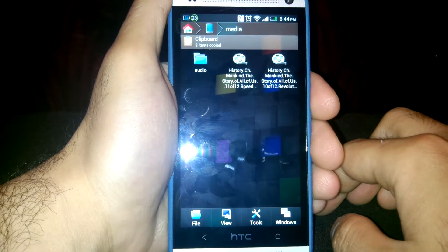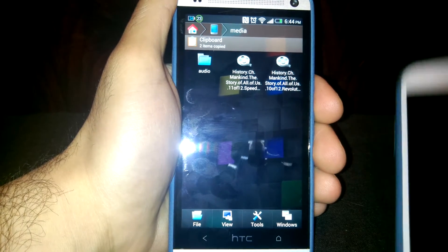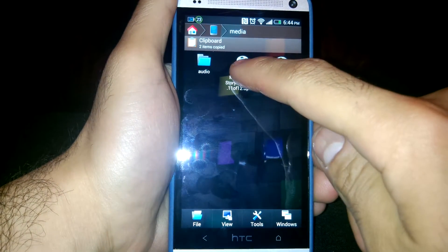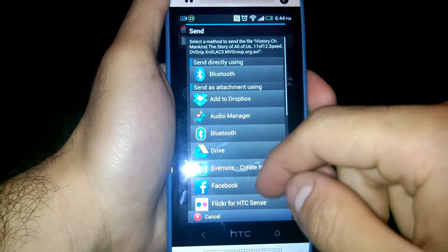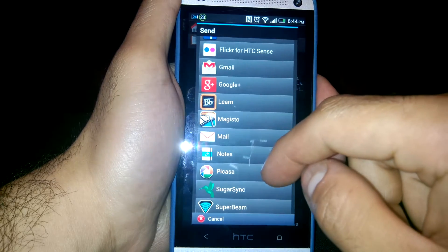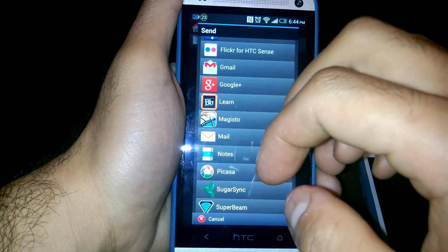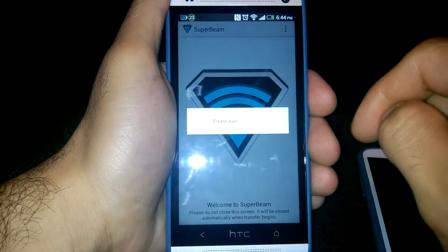I want to share this documentary with my other phone. What I do is press and hold, then press Send or Share depending on which file browser you're using, and then select Super Beam.